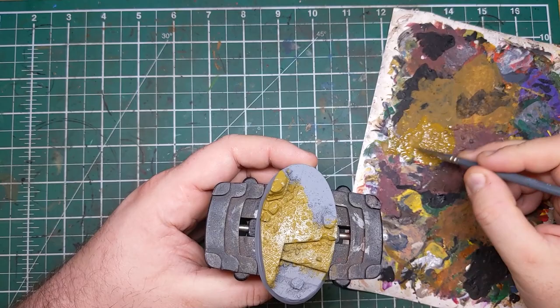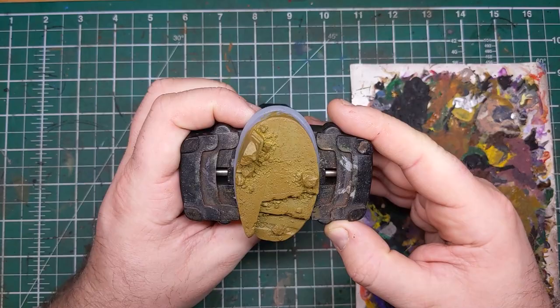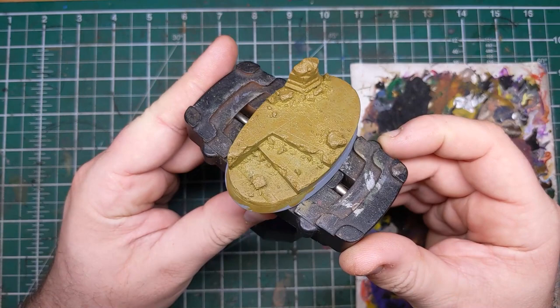If we go onto the sides, don't worry too much — we are going to be coming in with a black paint later to neaten up the finish of this base and really allow that tan sandstone color to pop. Once your couple of coats of English Uniform have dried, your base should look something like this.